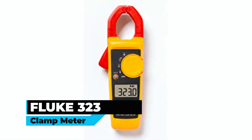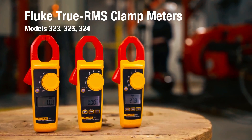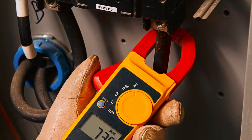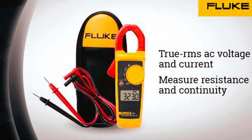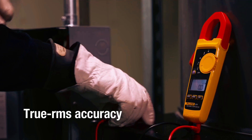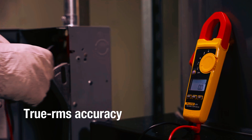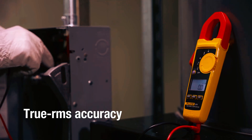Fluke 323 Clamp Meter. The Fluke 323 True RMS Clamp Meter is a versatile tool for measuring AC current up to 400 amperes, AC and DC voltage up to 600 volts, and resistance up to 4 kilohms. It features True RMS sensing, which provides accurate readings for both linear and nonlinear loads, regardless of the waveform.